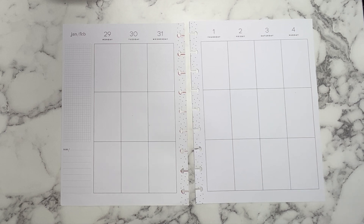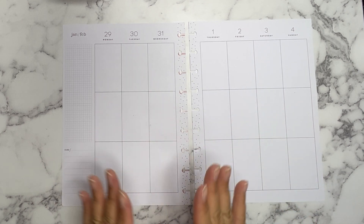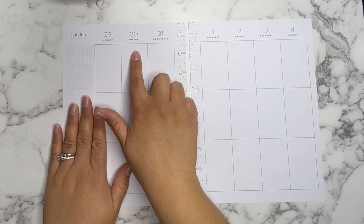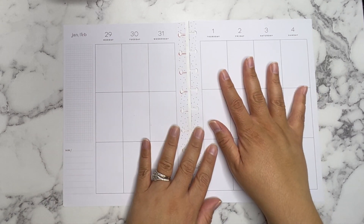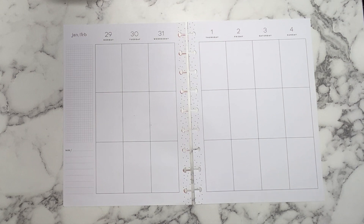Today I'm going to be planning in my classic vertical Happy Planner that I use as my catch-all planner for the week of January 29th through February 4th. I decided for the week spread, since the left side is the last few days of January and the right side is the first few days of February, I've never done this kind of spread but I've seen a couple of people do it and I think they're really cool. They've inspired me to create my own version of that.